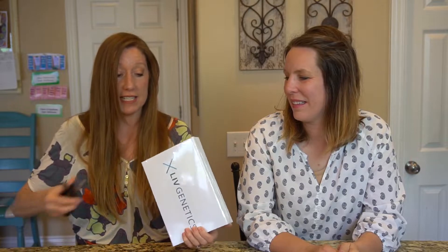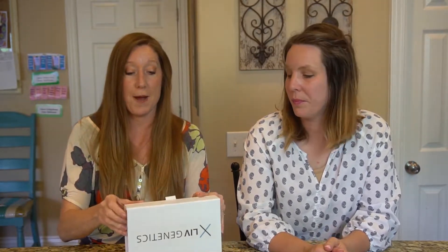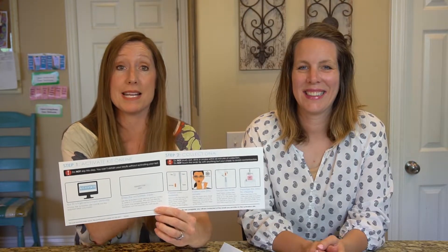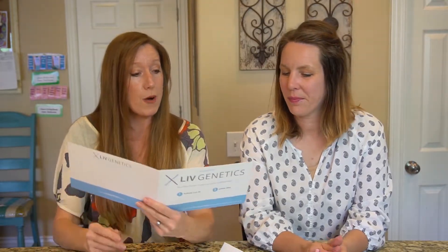I'm really excited to try it — we're gonna open this up. I haven't done this test yet; Janet has. It's a saliva test so we're gonna do the test right now. I'm going to go through the process step by step so that you know what to expect when you order this test.